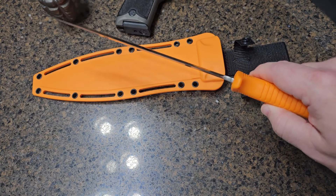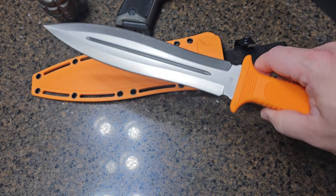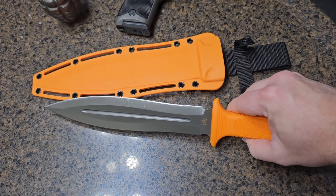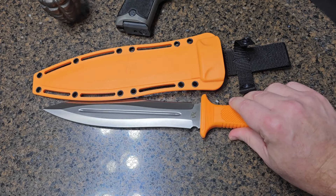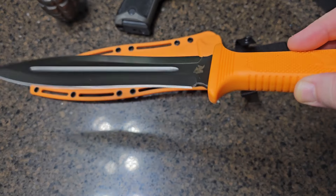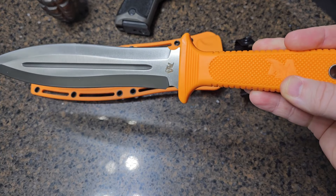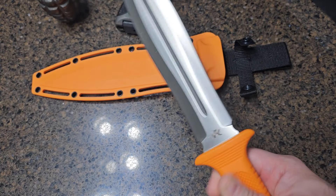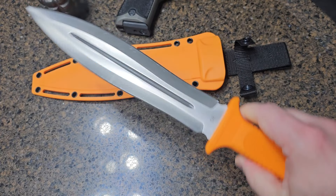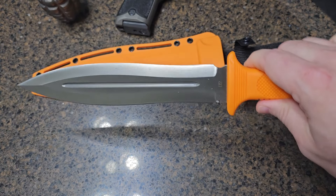For bushcraft and activities like that, you do not want a double-bladed knife. Yes, it would technically do the job, but a rock works as a hammer in a pinch too — a hammer is just more efficient. This knife, in my mind and in my hand, was designed for one thing only: stabbing or thrusting.